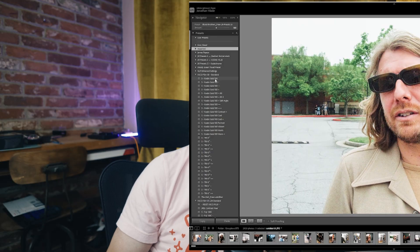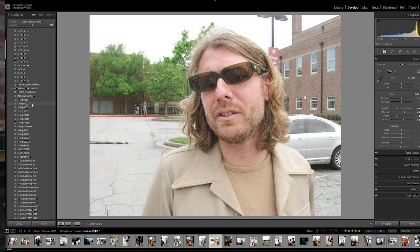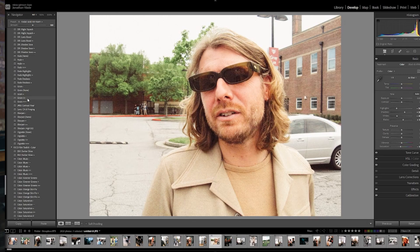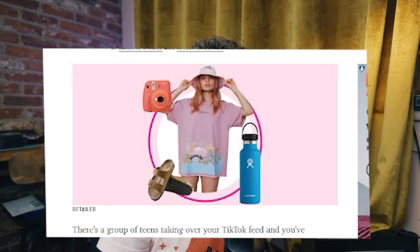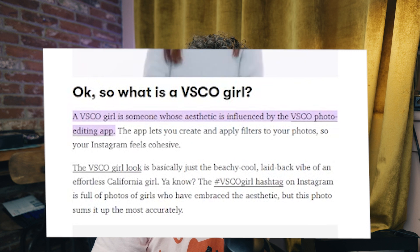And then there's VSCO. VSCO changed the game with their filters and their packs — film emulator packs — most of which we would just click through mindlessly until we found the one that felt right. But if everyone's a VSCO girl, is no one a VSCO girl?